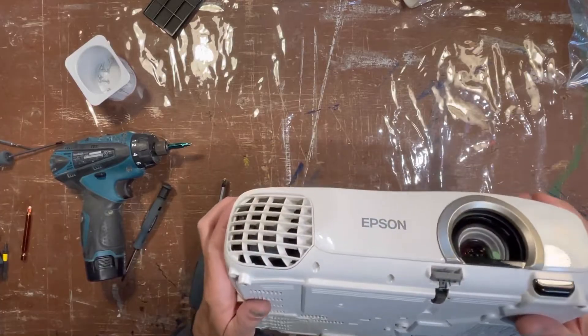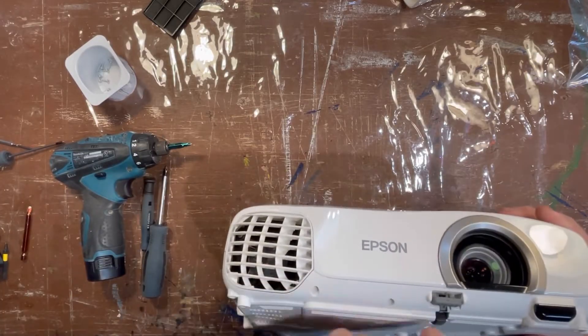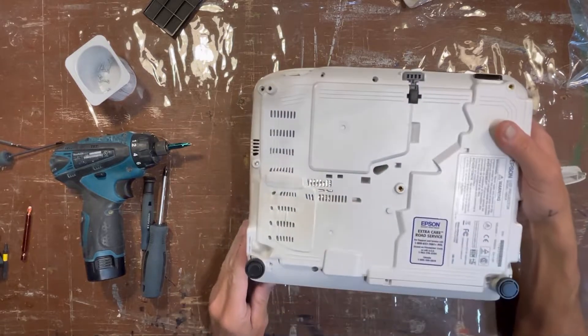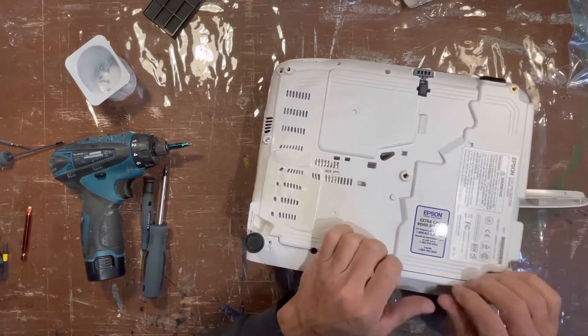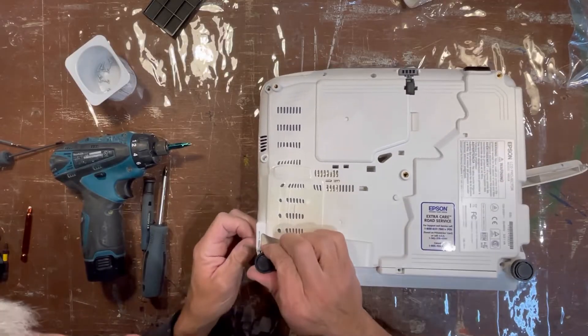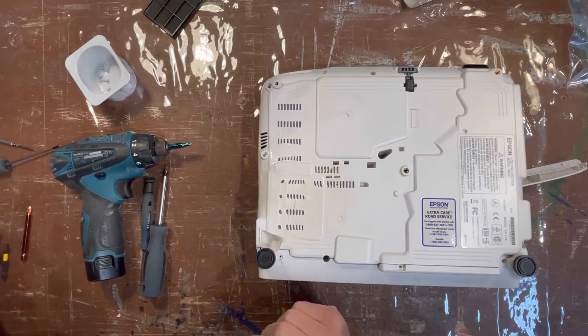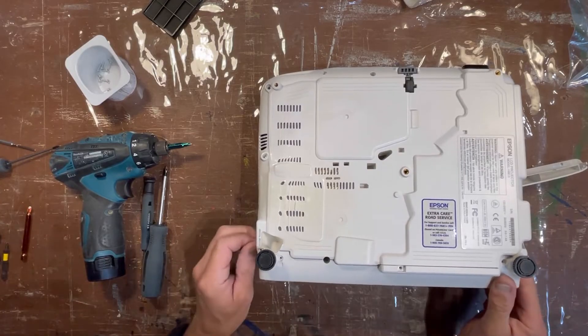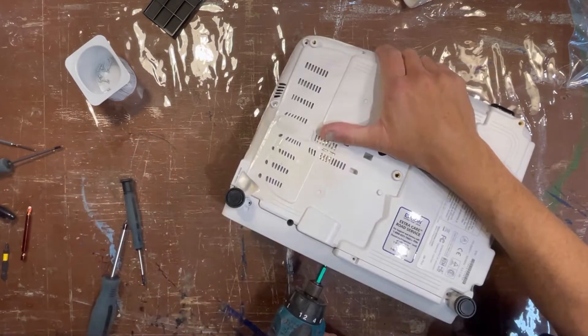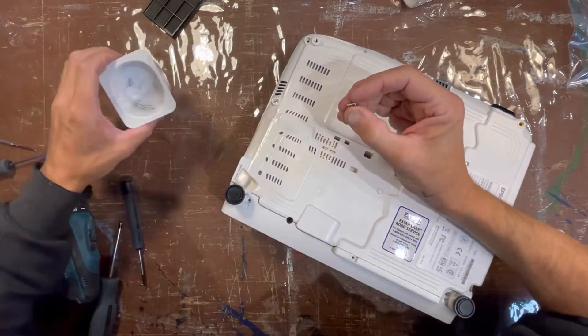This projector is many years old. I've got six and a half thousand hours on the original bulb. My problem is the image has been getting dim and the projector has been overheating and shutting off. I thought maybe it was just the bulb.